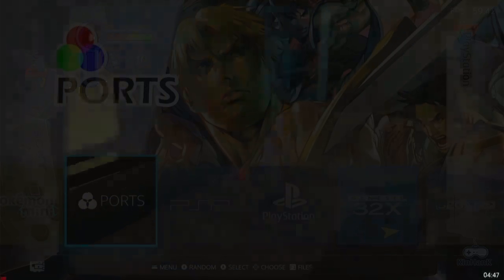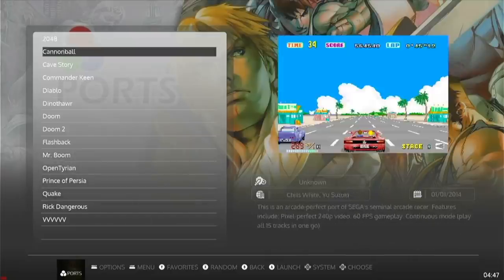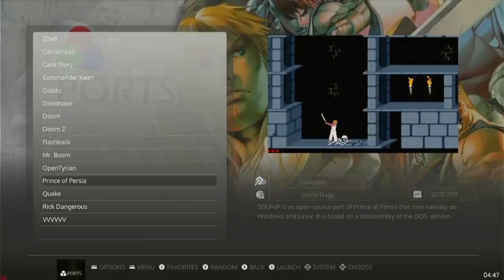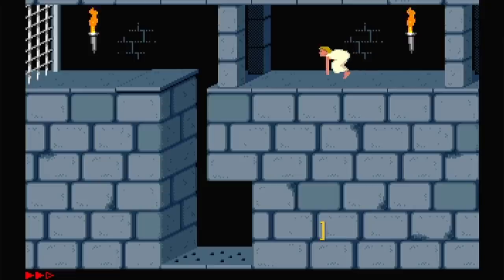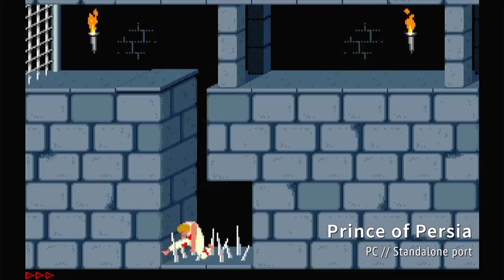Moving on to other systems, there's a ports section here with various computer ports and games, but it's not fully fleshed out. For example, it doesn't have the Diablo data file, so you can't play Diablo on this. But other games, like Prince of Persia, boot up just fine. So it's going to be kind of hit or miss. If you really want to, you could add the data files yourself by going to the EmuELEC website and checking their instructions.